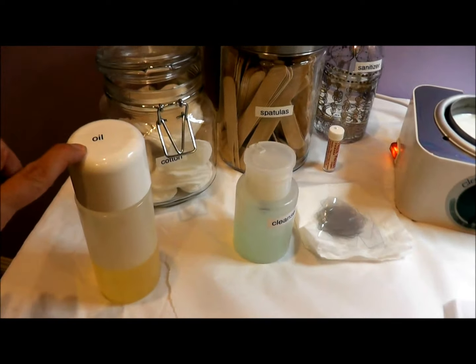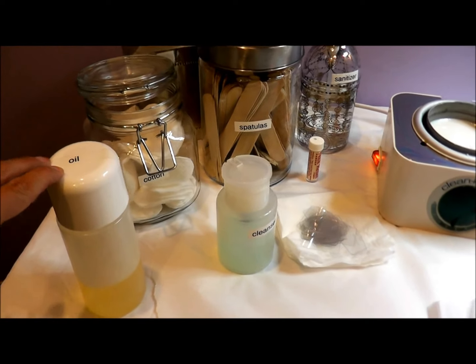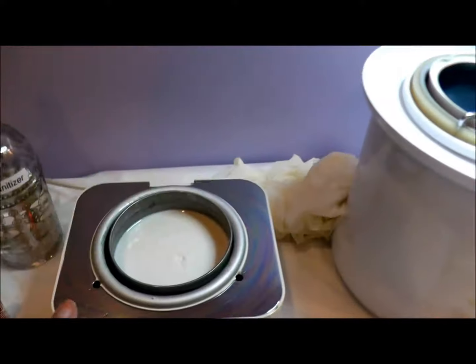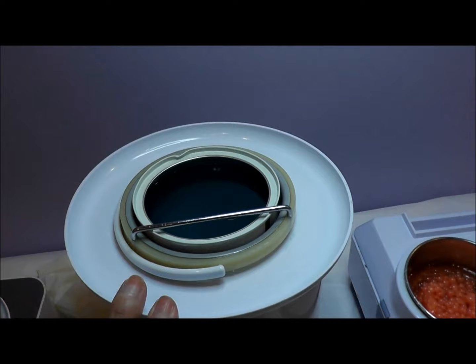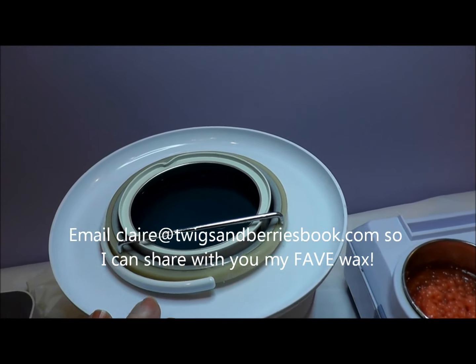I like to use a tiny bit of oil on a client before I wax them. Here is my hard wax — I have hard wax in this pot, and soft wax in this pot for legs, arms, and chest.